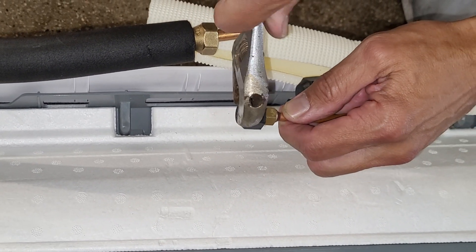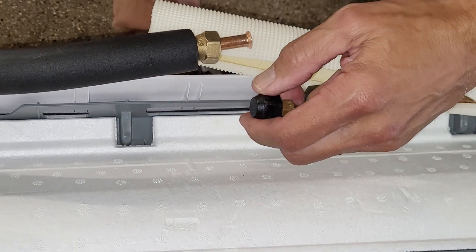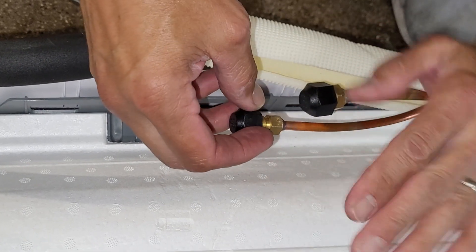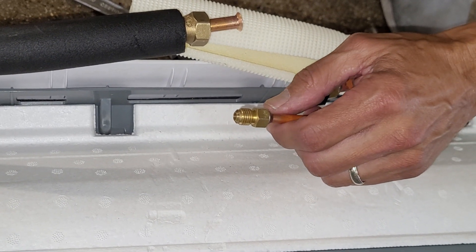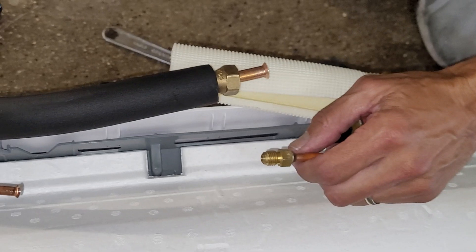As you loosen these caps — these have already been loosened because we've been working with this one — you'll hear the noise of nitrogen coming out, but don't be alarmed. That's not refrigerant; it's just an effect of the packing material. Let it all come out — no problem.